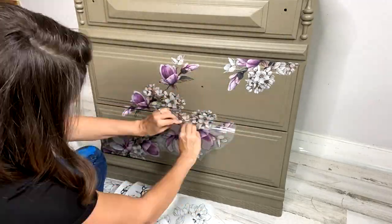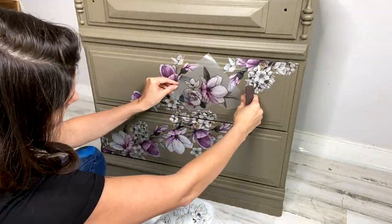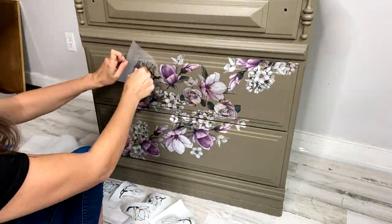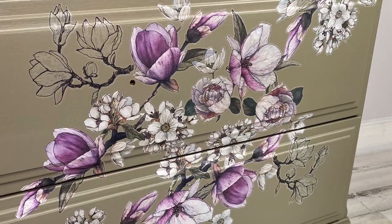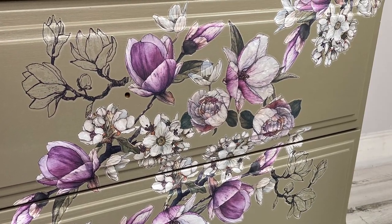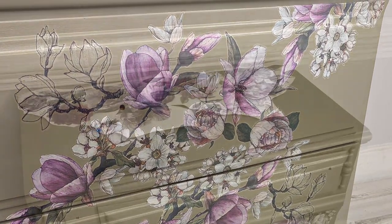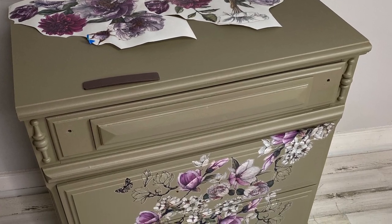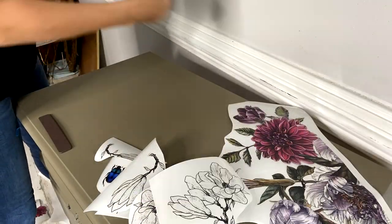Keep adding your images, layering and designing as you go along, then burnish them down onto the front of the piece. The great thing about this transfer design is the ability to cut up the images and place them to design your own look. Every single time you use it, it's going to look different on every single piece.